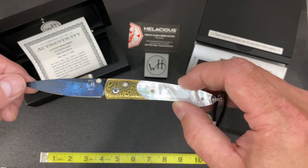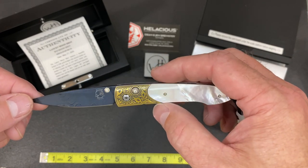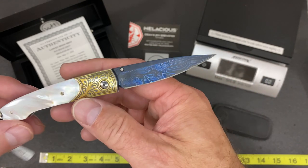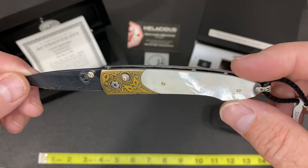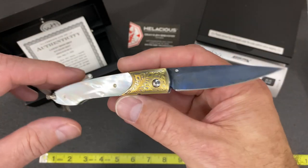You can see here that the bolsters are inlaid with 24-karat gold. That's a technique called Koftgari — an ancient Indian technique of inlaying gold into tool steel. You can see the stunning mother-of-pearl handles; they are just amazing on both sides.